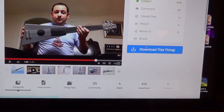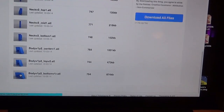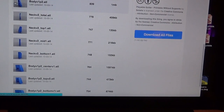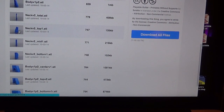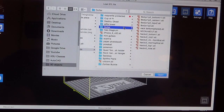Click 'Download This Thing.' That'll bring you to these files — you're going to want to download all of them. Now if you have a printer big enough to print it in one piece, he has the full body and the full neck with the top of the guitar. I also like that I did them separately because I could do the top of the neck a different color, and I just glued them together.